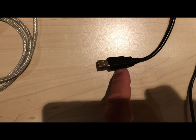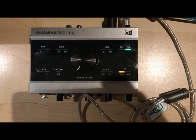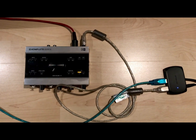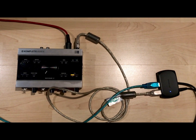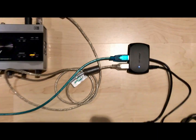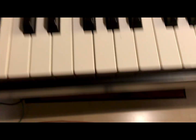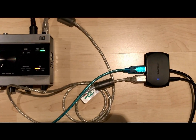Next I'm going to connect my Studio Logic Akuna 88 MIDI keyboard through this blue USB cable to the powered hub, giving power to the Akuna. As we can see, it is powered up. The Akuna gets its power from the USB hub, which itself gets power through the AC outlet.